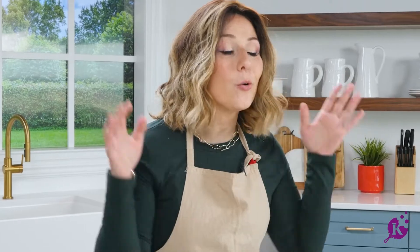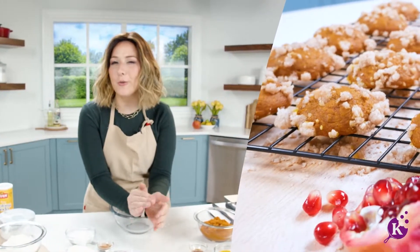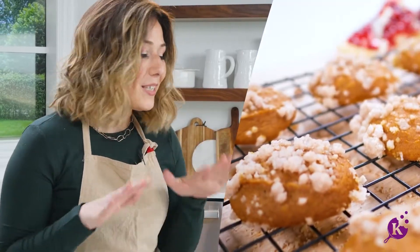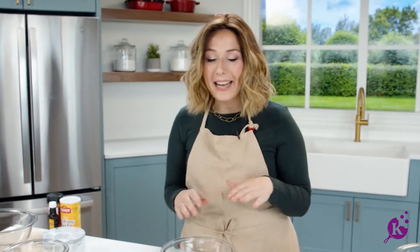What's a surefire way to know Rosh Hashanah is coming? Well, probably the calendar, but also when I start to make these pumpkin streusel muffin tops. You know those recipes that your mom makes for special occasions and that's it? This is one of those. My kids smell this in the air, they know Rosh Hashanah is coming and they cannot wait.